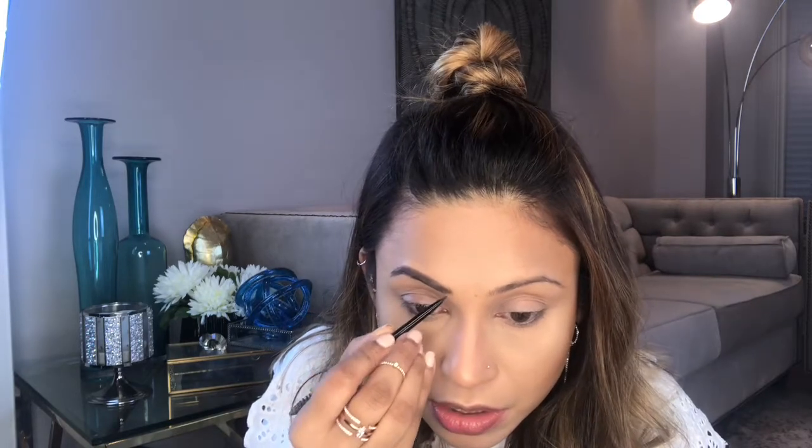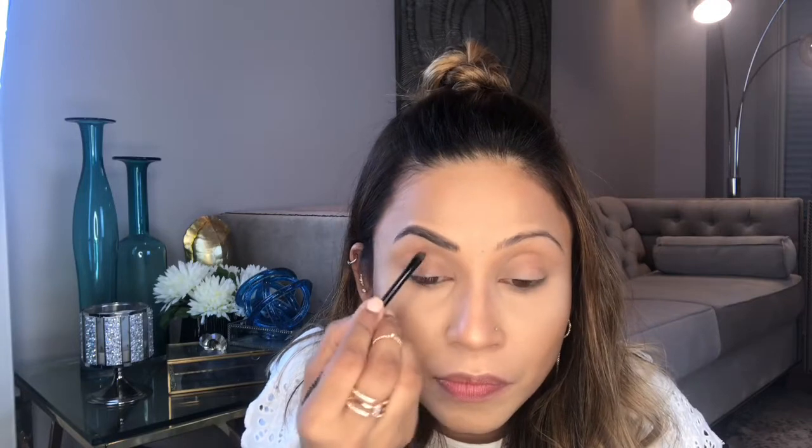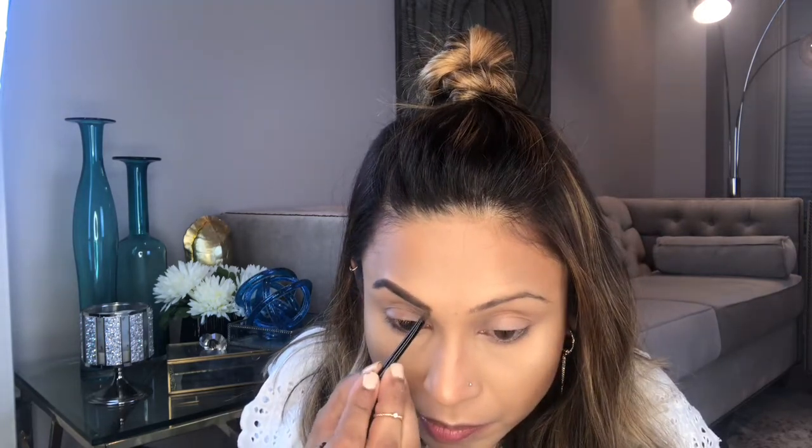Whatever is left over, I'm just gonna brush upward a little bit. Then I'm gonna clean up my brow bone with my Tarte Shape Tape Concealer — this one is in Light Medium.